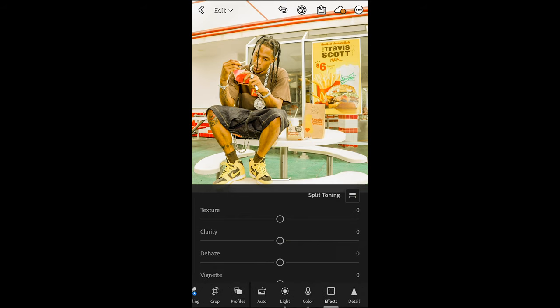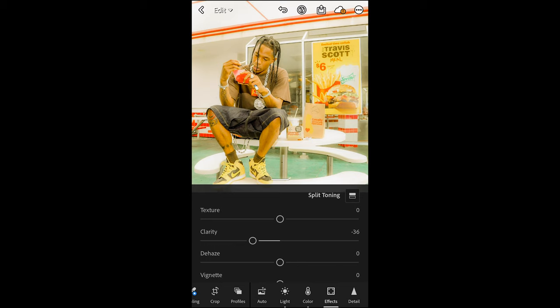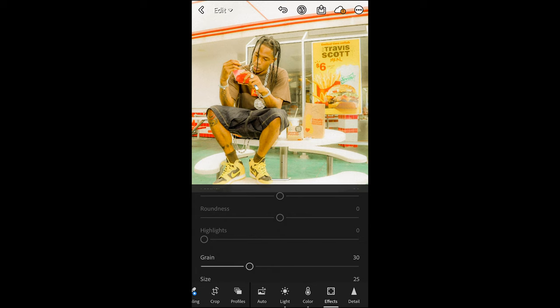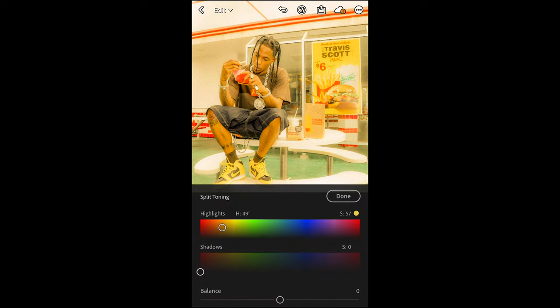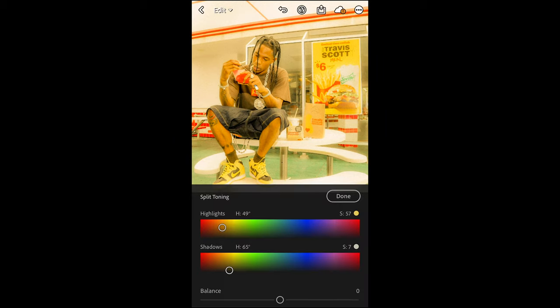Go over to the Effects tab. Pull the clarity down to negative 36 to get that blurry, soft look on the edges. Then boost the grain up to 30 — not a lot, but just enough to give it a little vintage feeling. Scroll up and hit Split Toning. For the highlights, set the hue to around 49 and saturation to 56 or 57. For the shadows, set the hue to 65 and saturation to 7. Now we've got that orange tint in both the highlights and shadows.